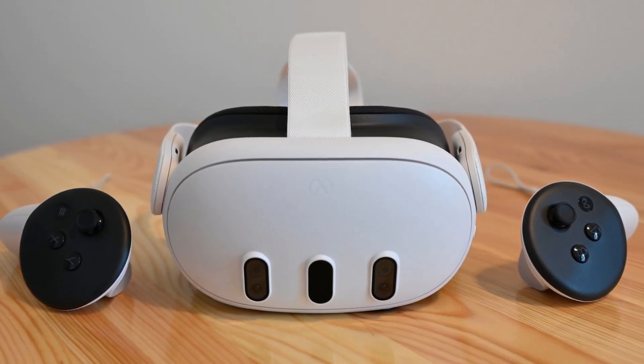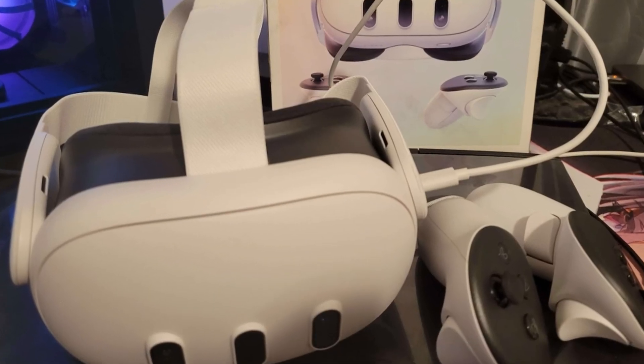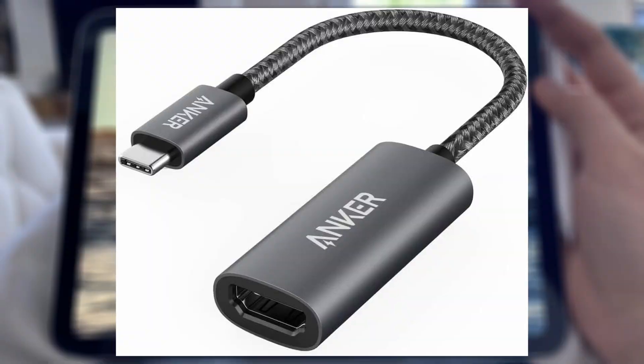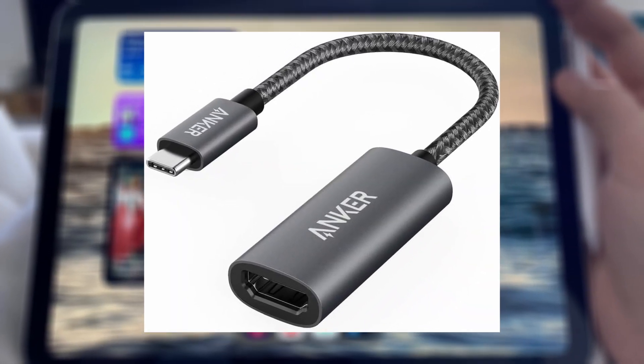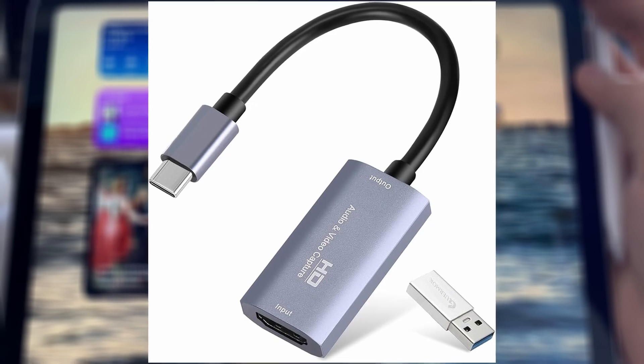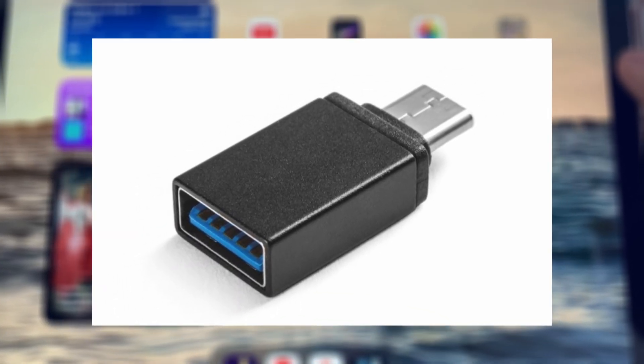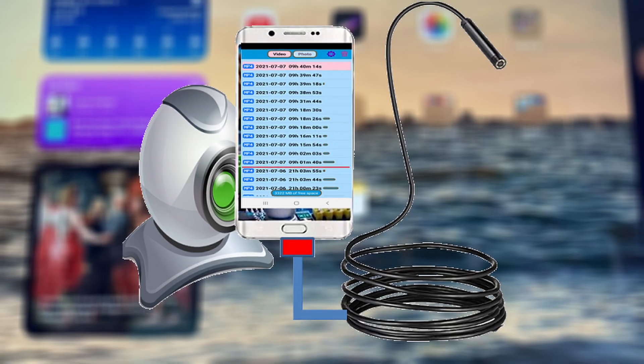If you're wondering whether you can connect the Quest 3 to an iPad, I came across some info that might help. To make it work, you will need a USB-C to HDMI adapter, an HDMI capture card, a USB-A to USB-C adapter, and a USB camera application.